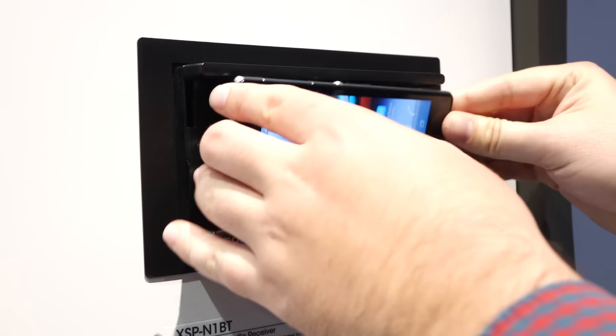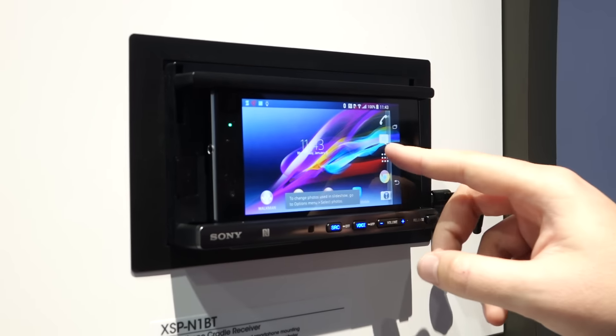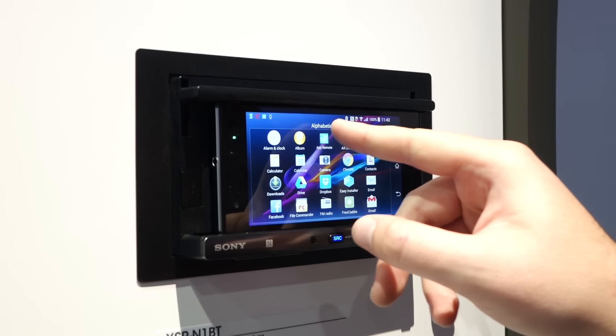We can just dock the phone back in here again and it's charging now. You just open up the app and you're good to go.